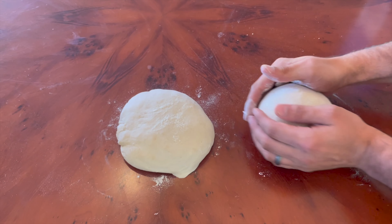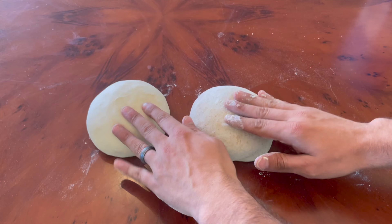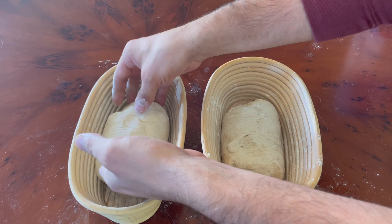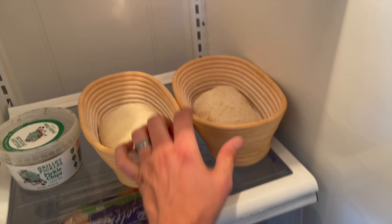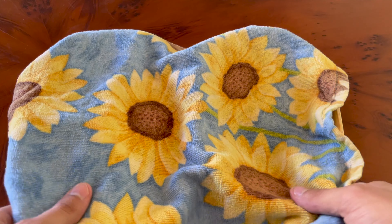After the first rise, I pre-shaped the doughs into balls, let them bench rest for 30 minutes on the counter, then I shaped them into mini batards and transferred them upside down into their own banneton baskets. I let them proof at room temperature for an hour to get a head start on proofing, and then I moved them to the refrigerator where I let them rise slowly in the cold environment for a full 24 hours.